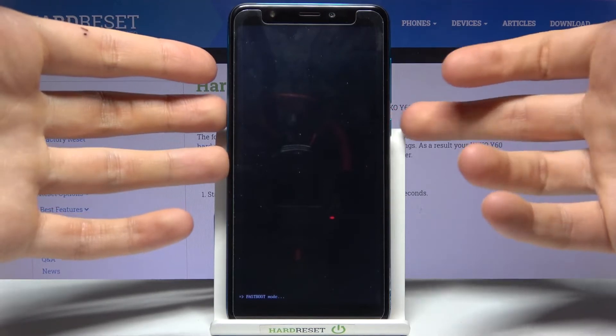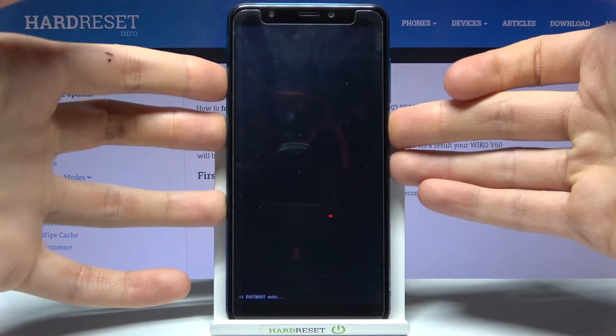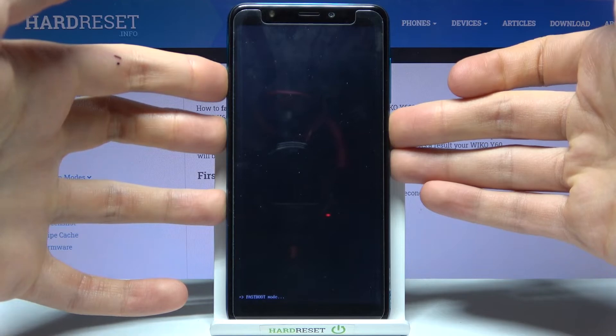So if you want to exit this mode, just hold down the power key for about 10 seconds and after that your device will be restarted as usual.